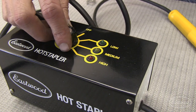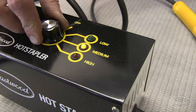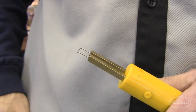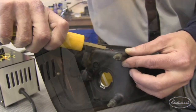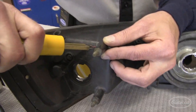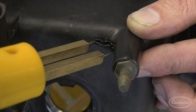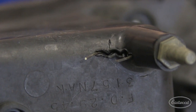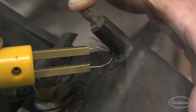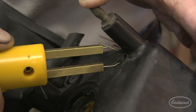Select your temperature, insert the staple into the wand, press the button, and hold until the staple begins to smoke. Push the hot staple into the plastic, release the button, and remove the wand. The Eastwood hot stapler operates on 110 volts.